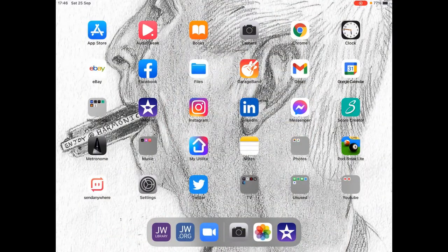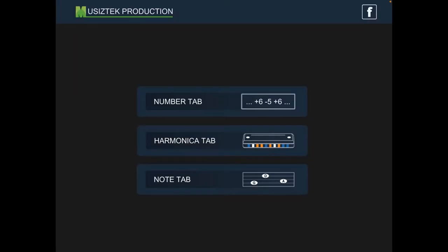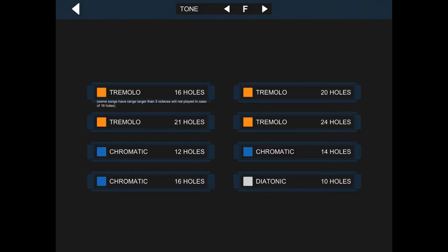All you need to do is put your iPad in landscape. So here we are. Let's go into my Harmonica folder and press on the Harmonica Tab — there's the second one along in the top row there. And we're just going to go through this area by area, starting with the Number Tab.